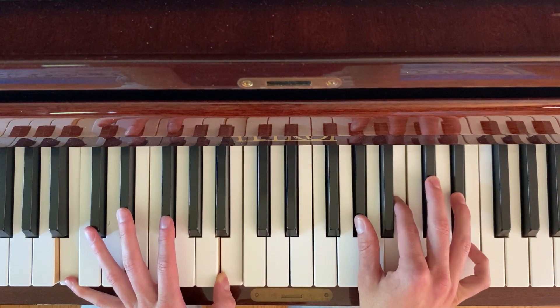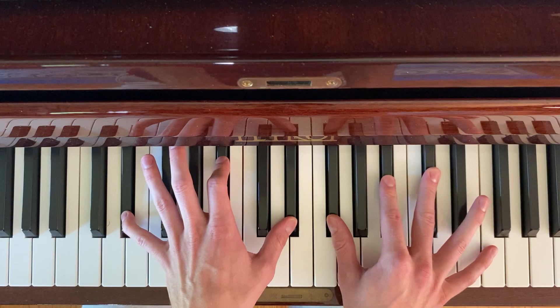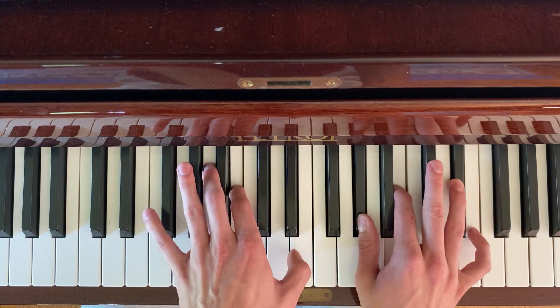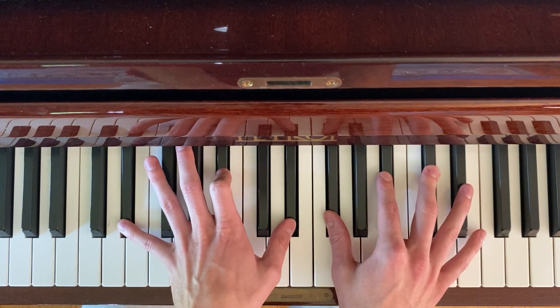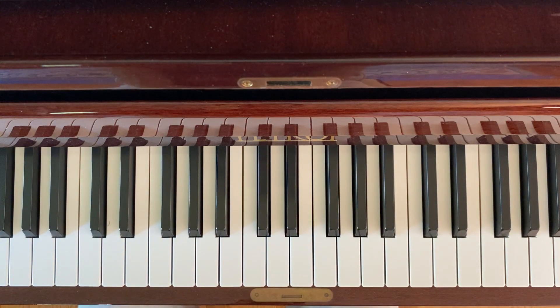And then the next part is just E major 7 again. Terrible in my child. Into D minor 7, and then just between those two. Even if you don't mind. And I think that is all the pieces of the song. Hopefully that was helpful — enjoy!